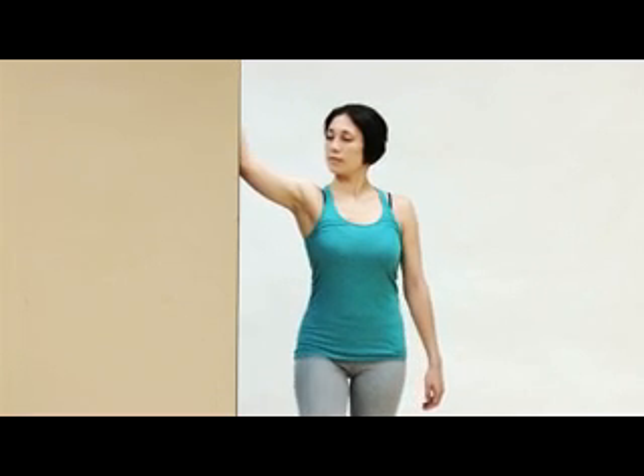Now you can ease back and bring your arm higher up, then step forward with the same side foot. Being higher like this is a very nice stretch for the pectoralis minor.